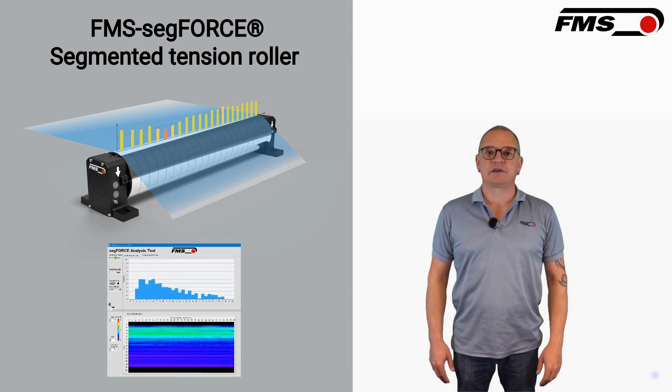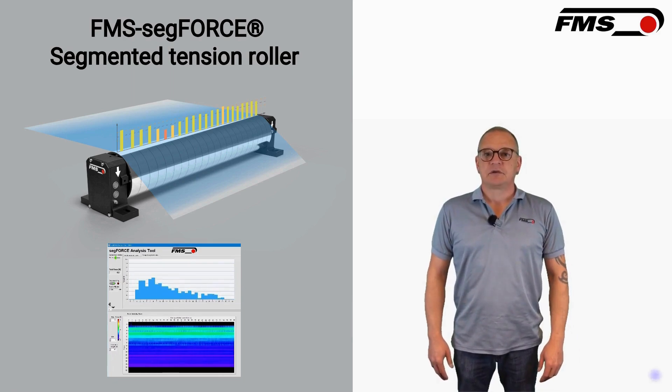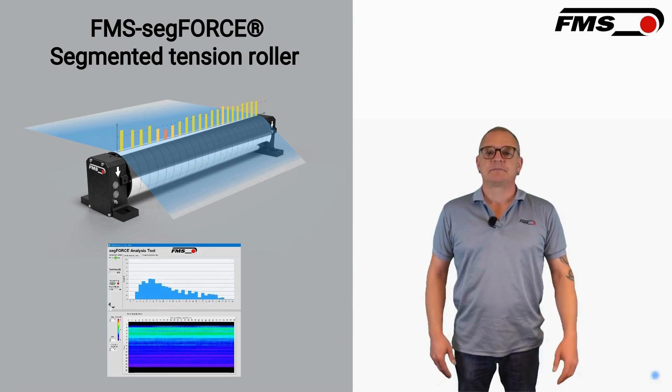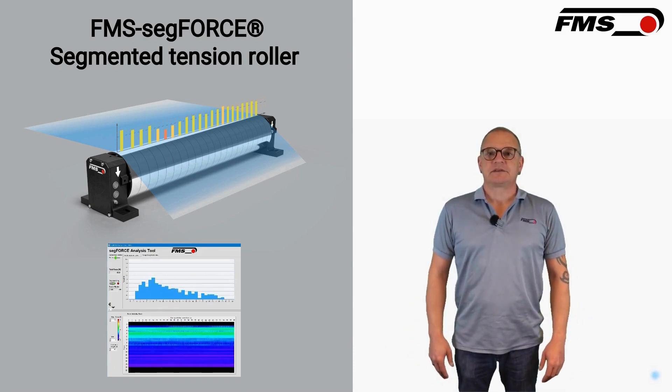How easy is it to install the FMS SegForce? The FMS SegForce is designed for easy retrofit and installation with flexible options that allow it to replace standard idler rolls without altering the web path. A well-organized service department can easily carry out the installation itself.